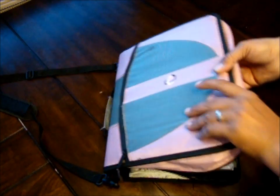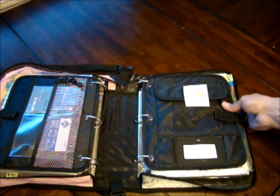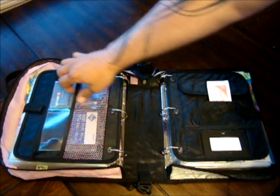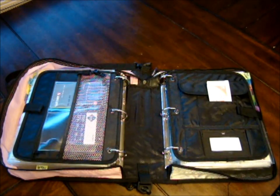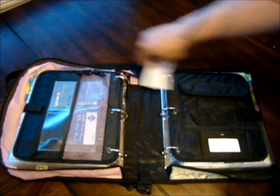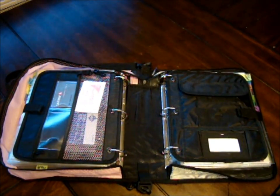When you open up my binder, it opens up into two main sections — a section on the left and a section on the right. It has a neat little mesh pocket, and a lot of times I'll keep my smaller coupons in there. Sometimes register rewards — I'll throw my register rewards in there so I don't forget them, so I can see them inside.